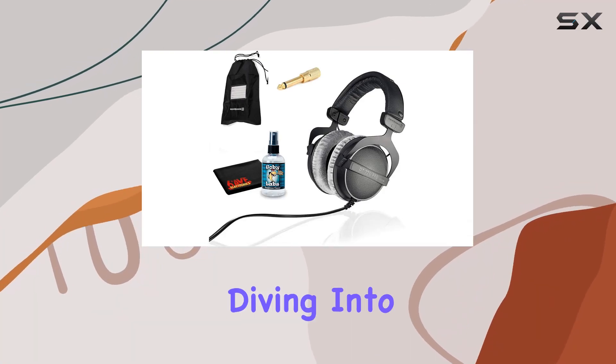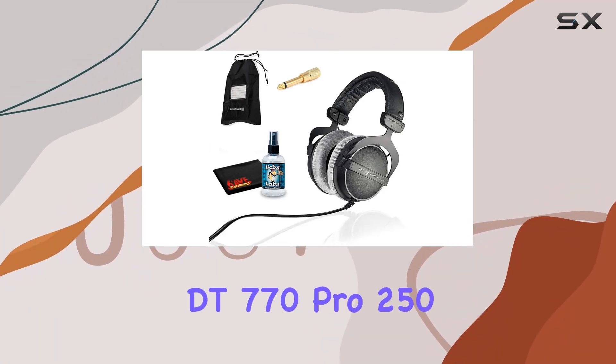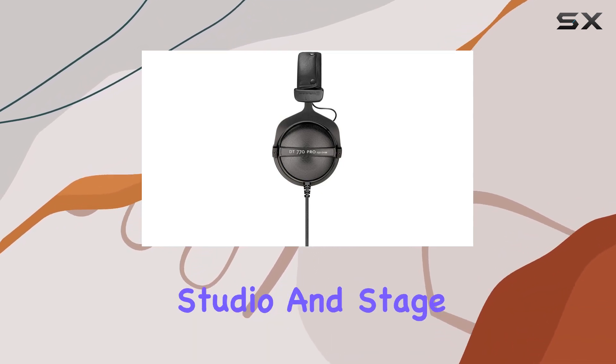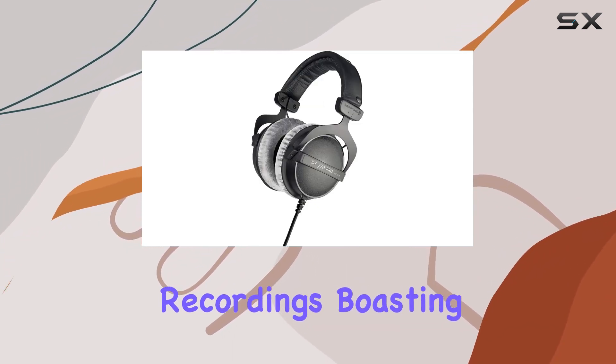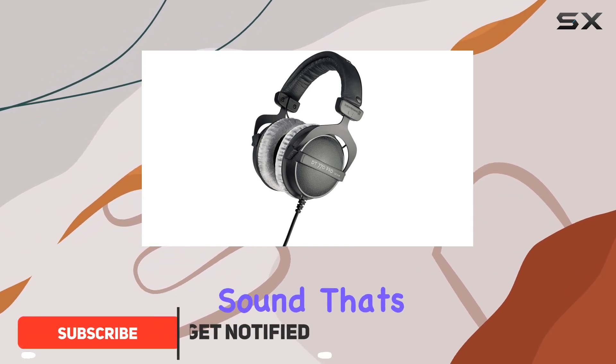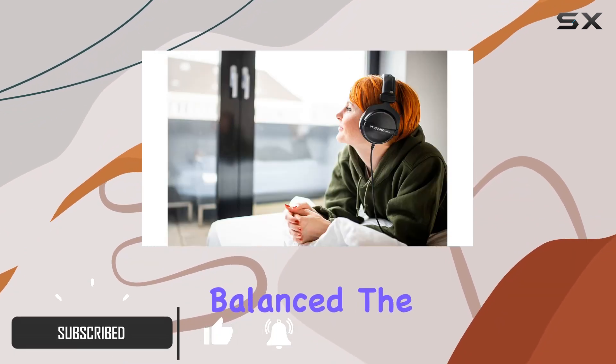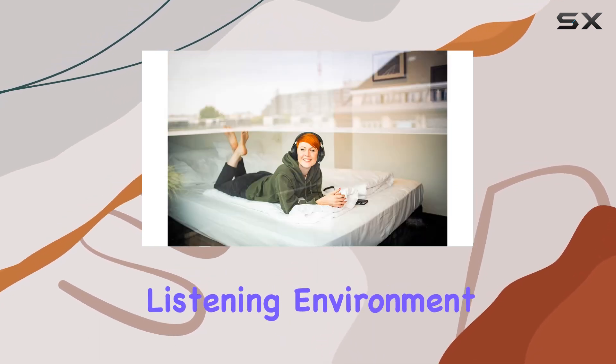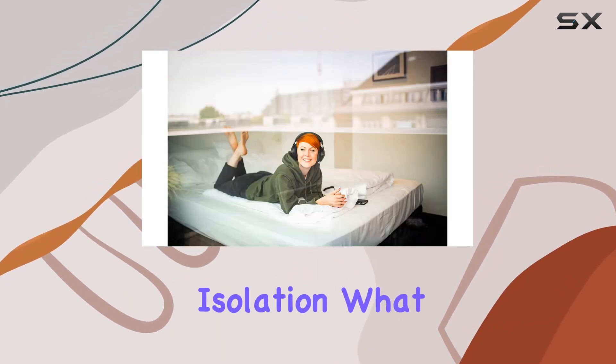Hey everyone, today we're diving into the Beyerdynamic DT770 Pro 250 Ohm headphones. These are built for studio and stage recordings, boasting high-quality, high-resolution sound that's natural and balanced. The impulse response here is top-notch, delivering a true neutral listening environment with exceptional isolation.